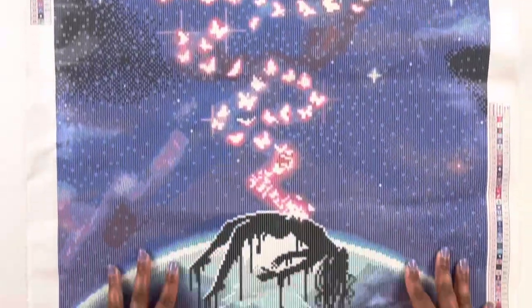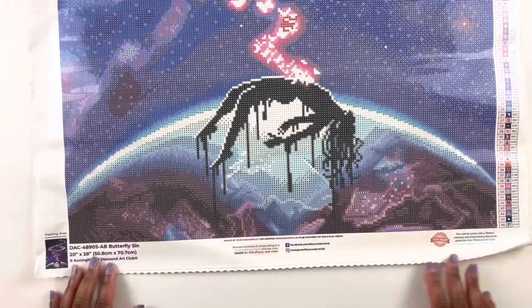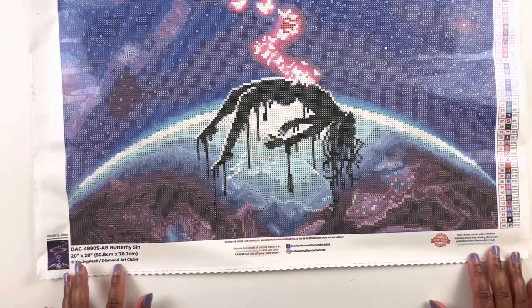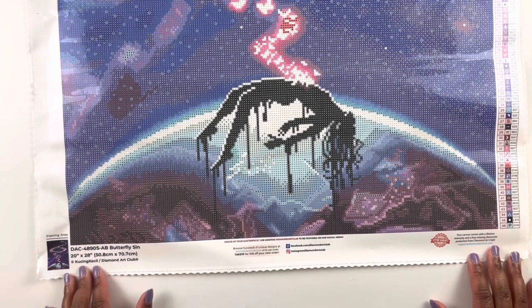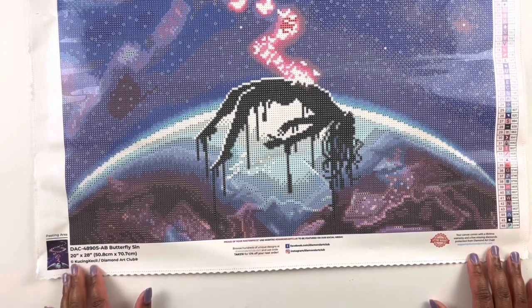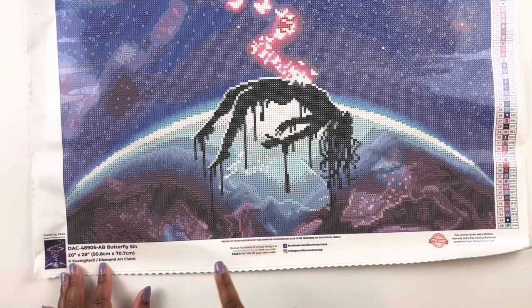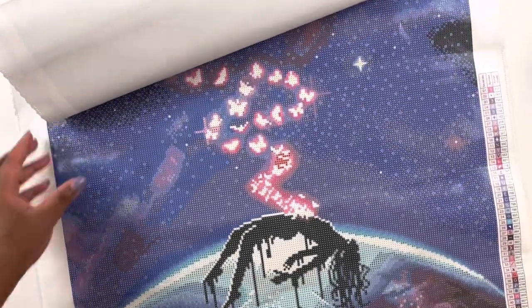At the bottom we have the title: Butterfly Sin. It's a 50.8 by 70.7 centimeter square diamond painting. The artist is legally licensed from Kusin Kiesel and Diamond Art Club. In the middle you have some social media, another coupon code, and your lifetime warranty just in case you were to need that.